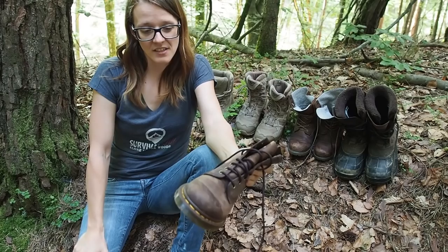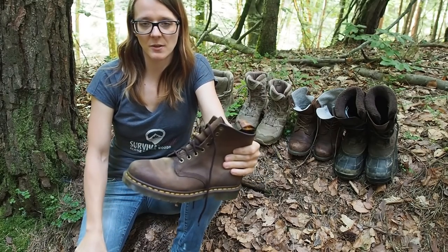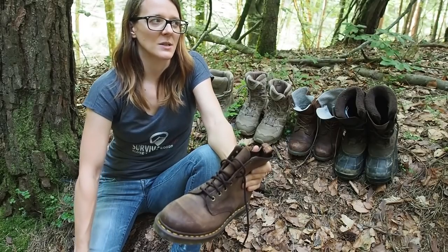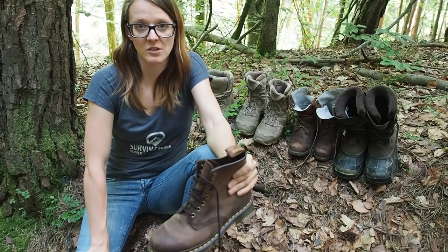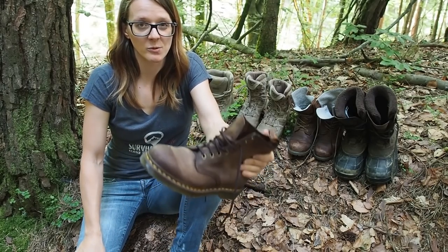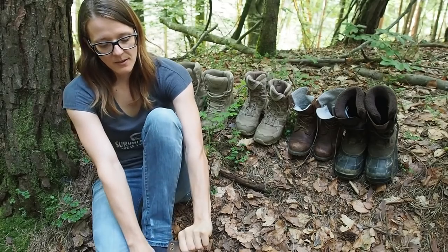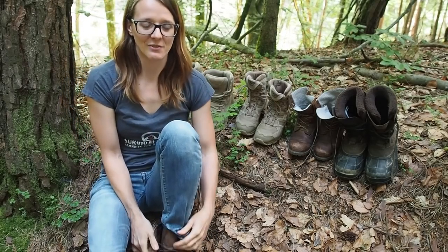Sometimes it's just the right decision to go for a classical design. Doc Martens are a little expensive, but if you want to spend less money you can get different brands that make almost the same quality. Also, if you don't want to spend much, you can buy used soldier boots in an army surplus store — that's another great source of really good boots. I'm really happy with my new Doc Martens. They're comfortable, and these are my new survival shoes now.